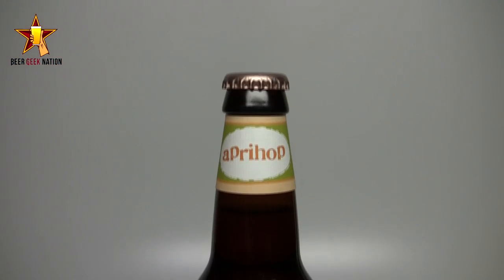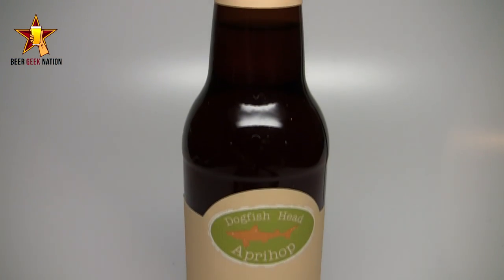Hey guys, what's up? Welcome back to Beer Union Nation. I'm your host Chris. Thank you so much for joining me once again for another beer review. Today we are looking at a spring beer — finally, spring is here — and this one is from Dogfish Head. This is their yearly release of ApriHop, a 7% alcohol by volume IPA brewed with apricots.